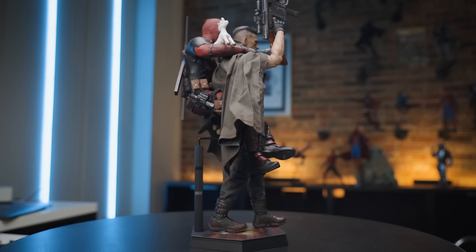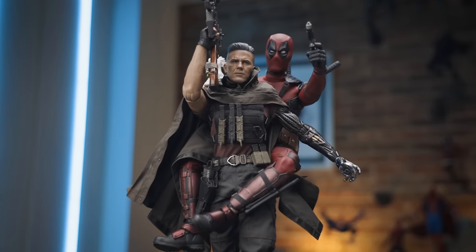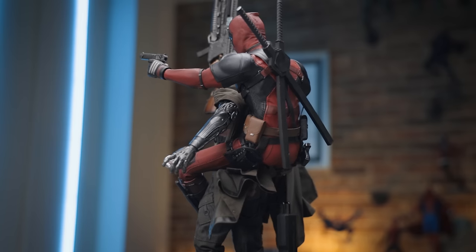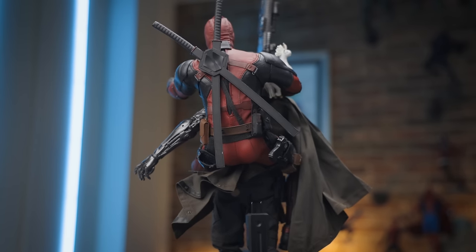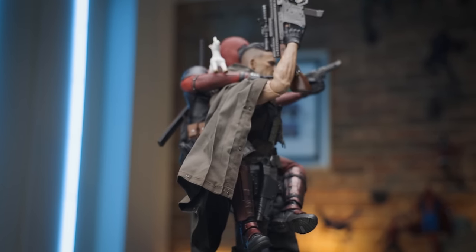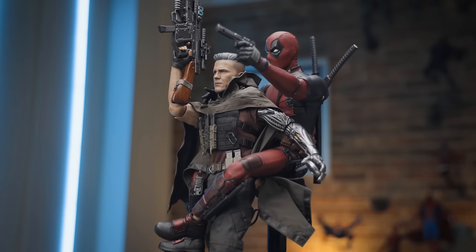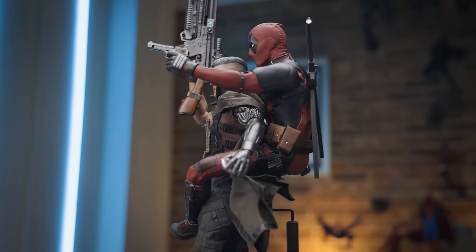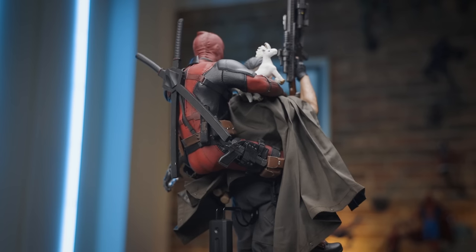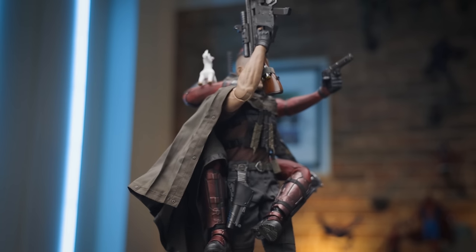So the question on the table has to be: is this a figure you should pick up or consider picking up? I think it is. I think it's pretty cool. I don't think we're going to get another Cable figure. In my opinion it looks way better than the Toy Biz era version — I don't even think it's a fair comparison between the two. The poncho is cool, the paint applications are good, it could use a little bit more weathering but that's personal preference. The single joint elbows kind of suck but we kind of all knew that was going to happen. Paired up with Deadpool, it looks freaking awesome. The robotic arm is awesome — I think it's cool. I'd pick it up.